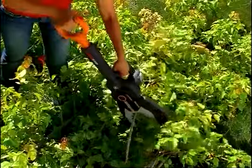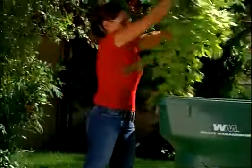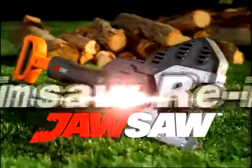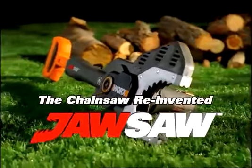The Jawsaw will save you more time and allow you to do your jobs faster and safer than ever before. The new Jawsaw from WORX. It's the Jawsaw Reinvented.